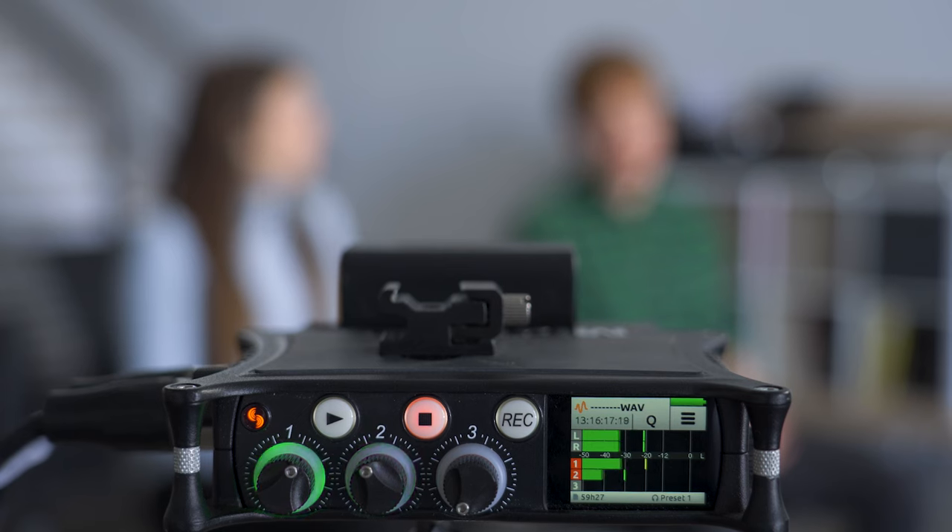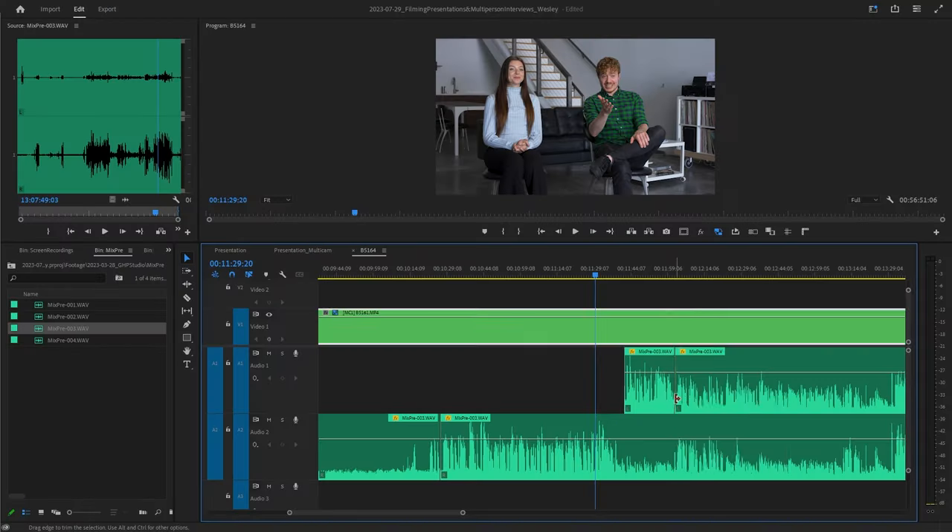Microphones. We give each interview subject their own microphone to capture the highest quality audio. Each microphone is recorded to its own audio track. This allows us to edit each subject's audio individually and mute the other microphones when not in use. If we only used one microphone, we wouldn't be able to remove crosstalk during the interview.